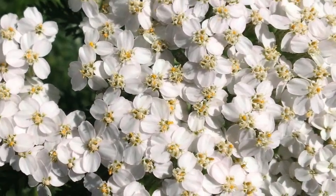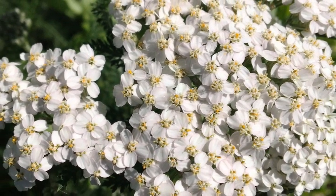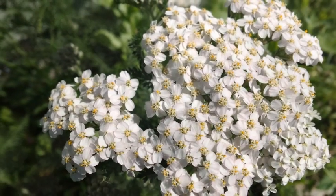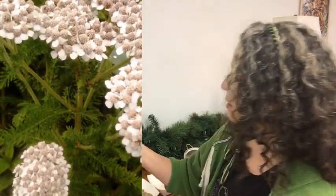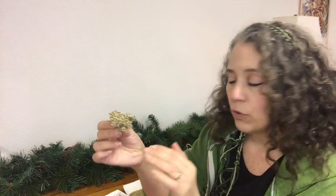Yarrow is one of those. You can see a picture of what the yarrow looks like while it's growing fresh and in full bloom — they're real tiny white flowers, and in the center of each one of those flowers it's going to get a whole bunch of seed. I would say there are up to 25 seeds per each tiny little flower, and the flowers grow in a big cluster. Here is what they look like when they're dried.